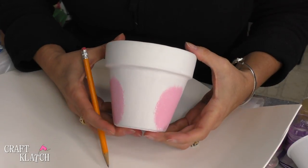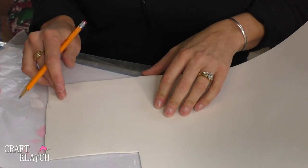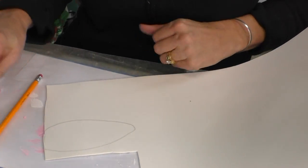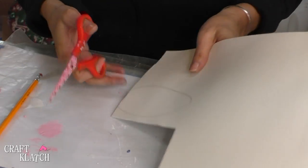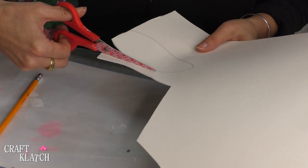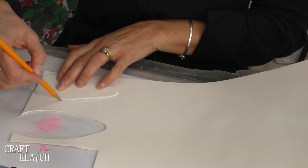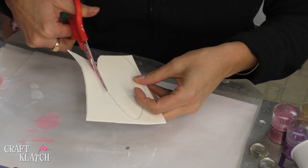The paint for the cheeks has dried and now we can start cutting the other parts for our bunny pot. I have some craft foam and I'm going to freehand a bunny ear just like that, then take my scissors and cut it out. You want to cut on the inside of that line so you don't see the pencil markings, and then you have one ear. You can trace it, cut it out, and you will have a matching bunny ear.